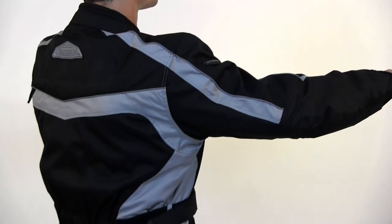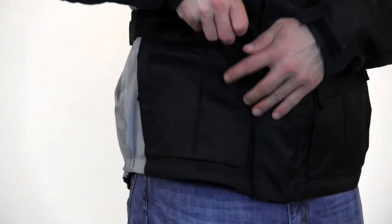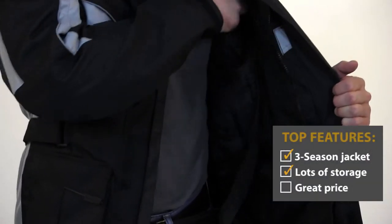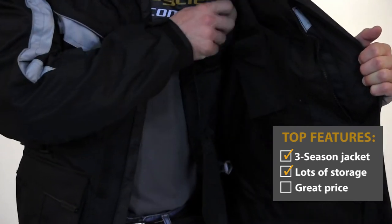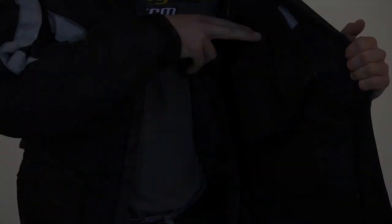If you're a commuter or do lots of touring, you know how important good storage can be. Tourmaster included a lot of storage options on the Sabre 4.0. Not only will you find the normal chest pockets and front pockets, you'll also find a map pocket, an internal media pocket, even a back pocket. This jacket will hold a lot more than it appears.